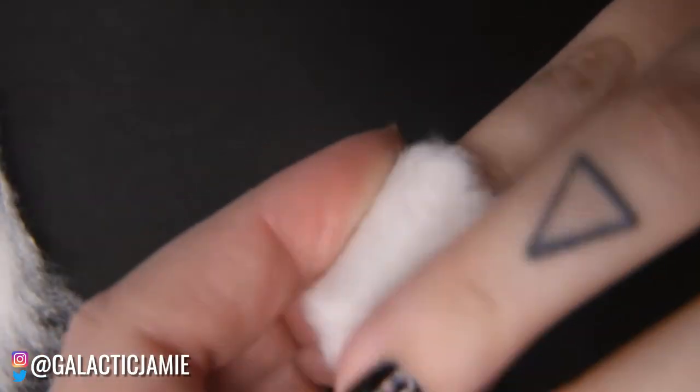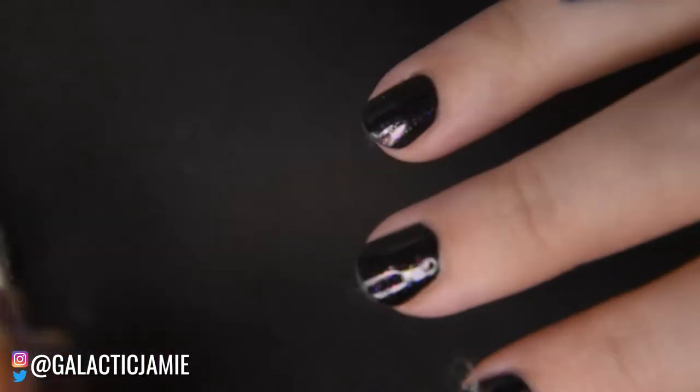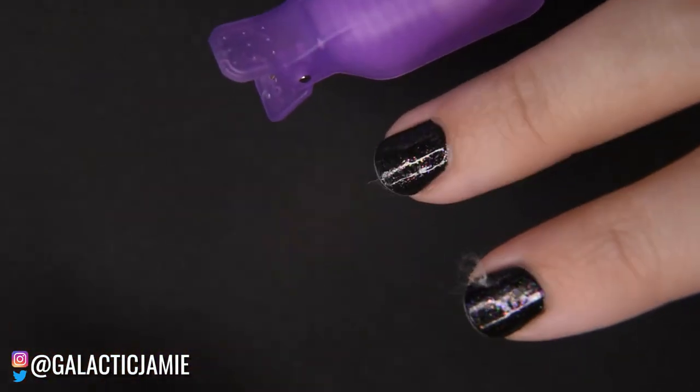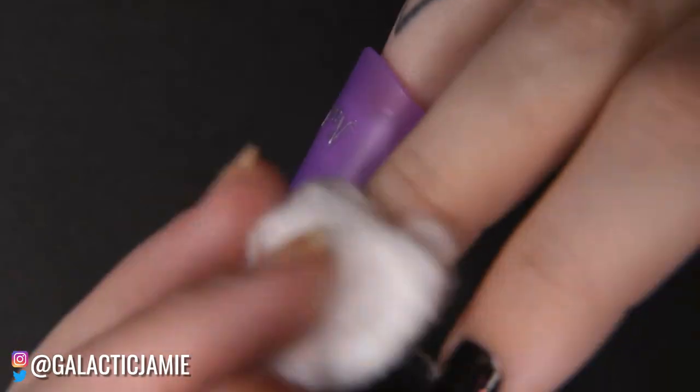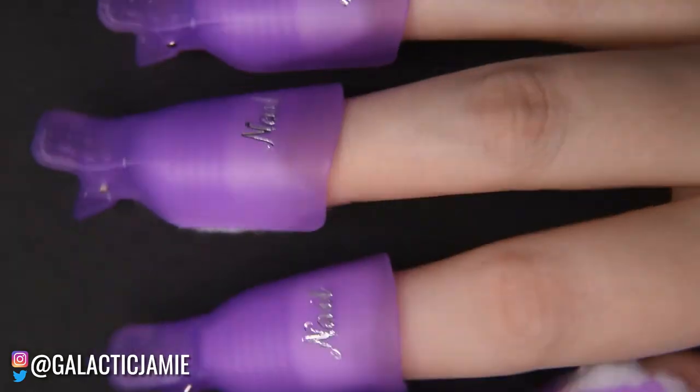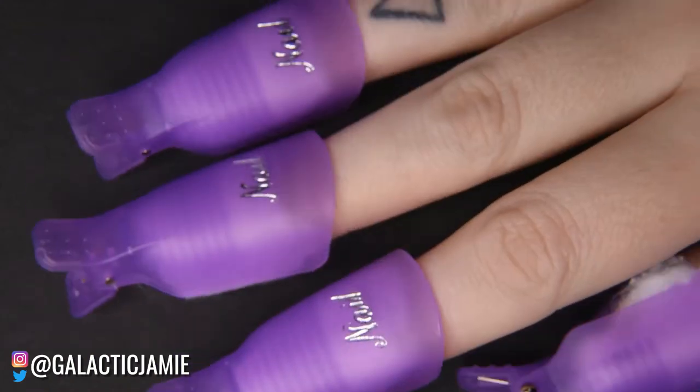It's really just a preference between using plain cotton balls or the clips. The clips hold the cotton in place and press the acetone down onto the nail. I find the clips easier personally because I don't like sitting still — with them on I can move around, whereas plain cotton balls are hard to keep on my nails.